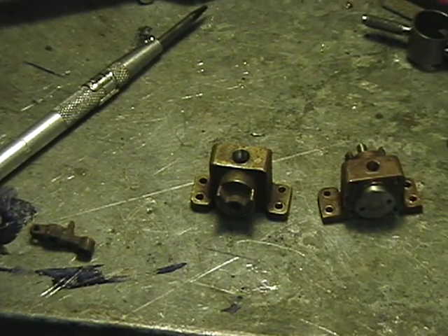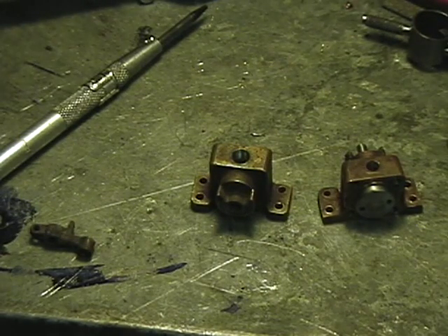That pretty much covers the valve. If there are any other questions I'll try to cover them — just ask and we'll see what I can do.